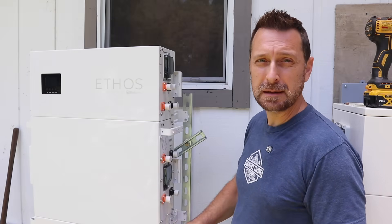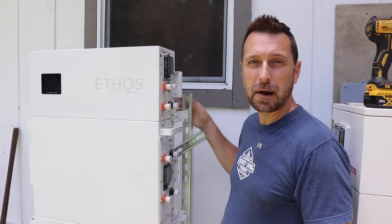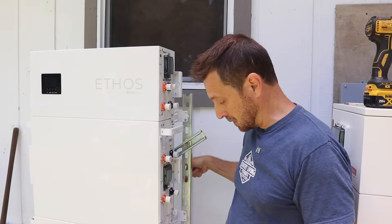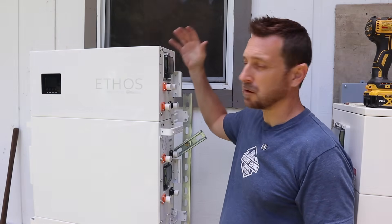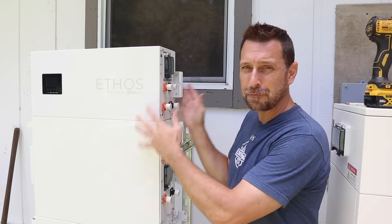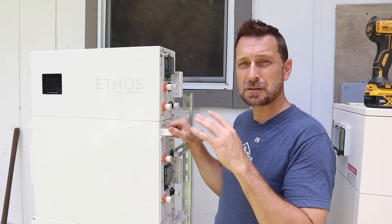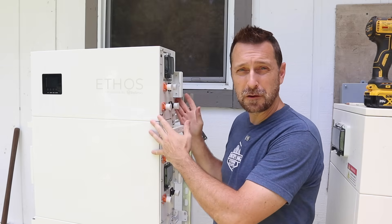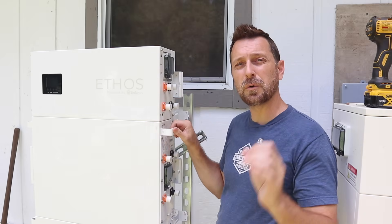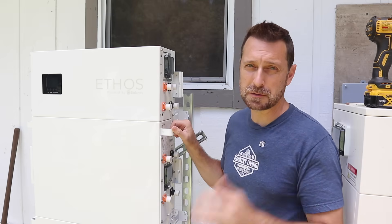We've got our three batteries in place stacked upon each other and all connected via the brackets to our Unistrut buried in concrete. We've also got our control box on top. I love the fact that these are so skinny — they will fit indoors in so many different situations. The multiple ways you can configure this gives you many opportunities to place it in very small spaces.